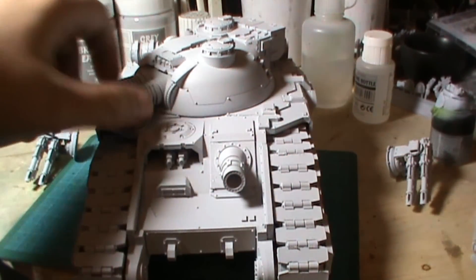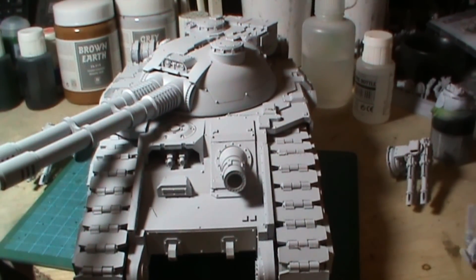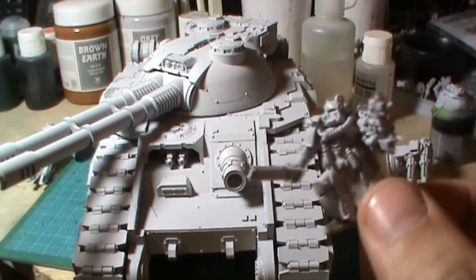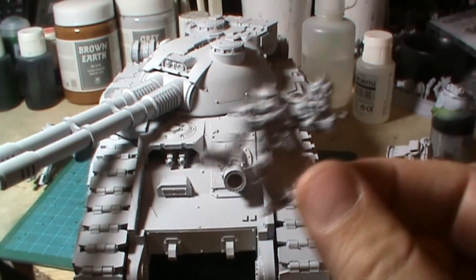My painting tutorial video on the jet bike seemed to go down well, so I'm going to start one on an Apothecary Mk4. He's going to be fun to do, to say the least. White is one of the hardest colours to paint, so stay tuned and we'll see how that goes.